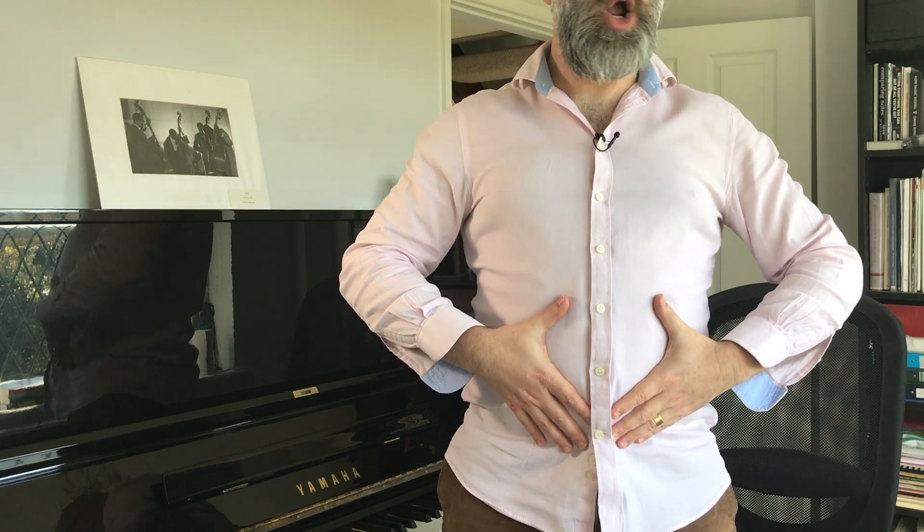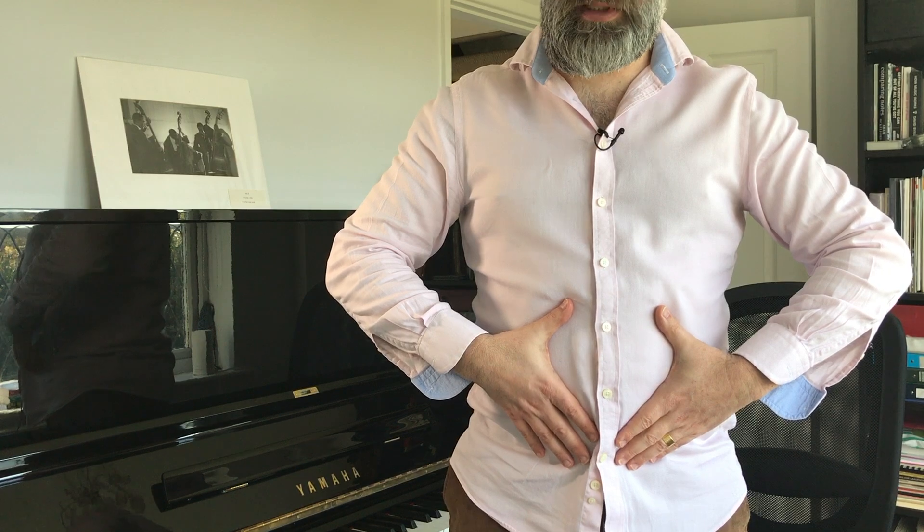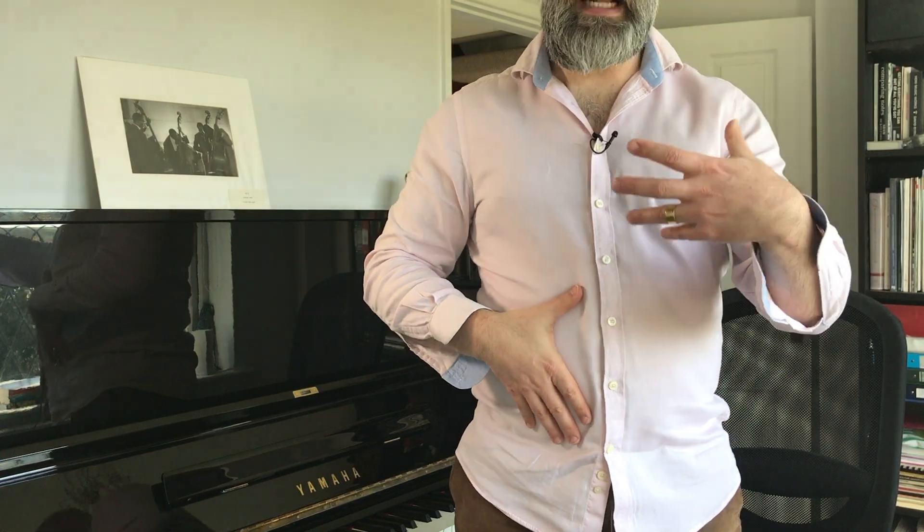Let's talk about the inhale — taking a breath in. I want you to stand nice and open, chest open, knees slightly bent, and put your hands on your belly. We're going to focus completely on the breath in, and I want you to think about your belly dropping. What's actually happening is that the diaphragm is contracting, releasing pressure from the lungs and allowing air in, which gives us much more air to control for the projection and resonance we need when we're speaking.